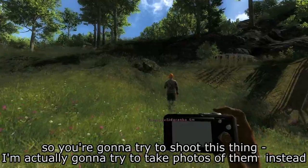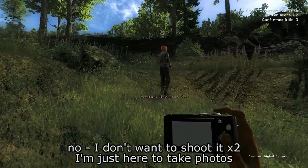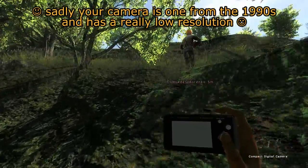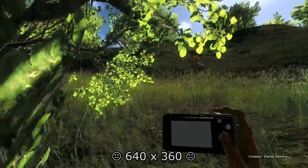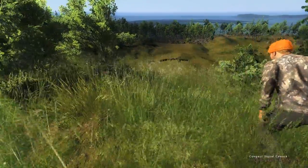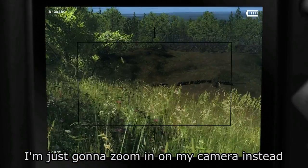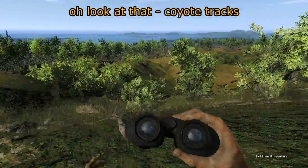It's like some kind of weird hybrid — like Siamese twin deer. No, it's just a male and a female deer standing next to each other. Are you going to try to shoot it? I'm actually going to take photos. You can shoot it. I don't want to shoot it, I'm just here to take photos. Sadly your camera is from the 1990s with a really low resolution — 640 by 360. Let's take a look through the binoculars and see if we can spot them.